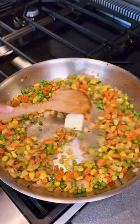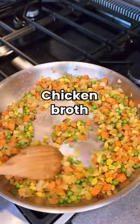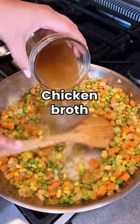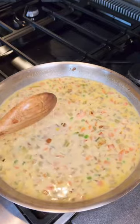Let's start making our gravy. Make sure everything is evenly coated in the flour. Using a combination of broth and milk adds flavor and creaminess all in one go. Don't forget salt and pepper.